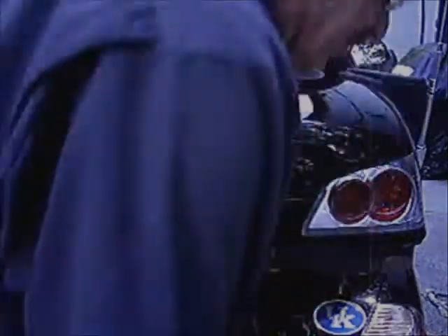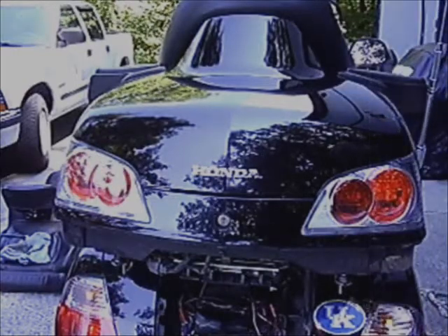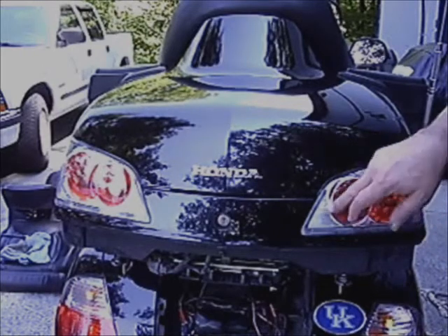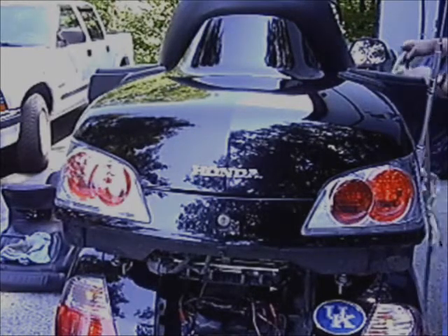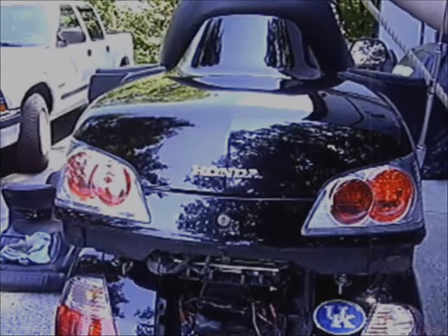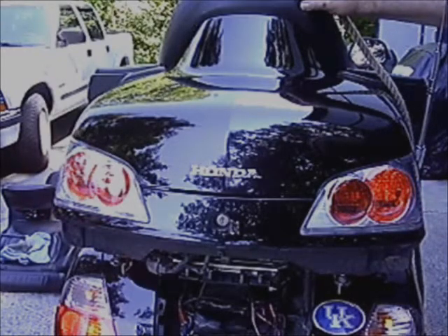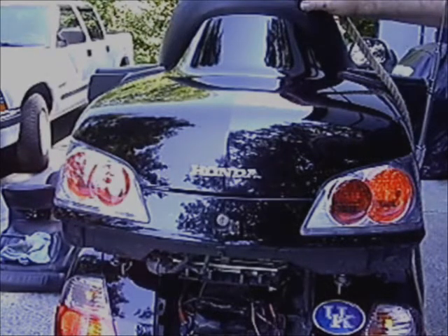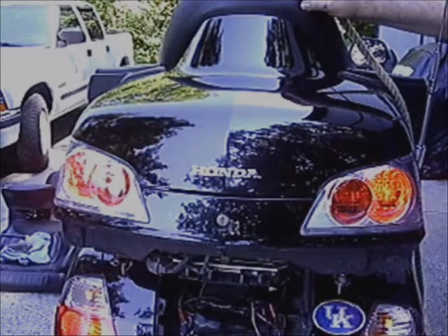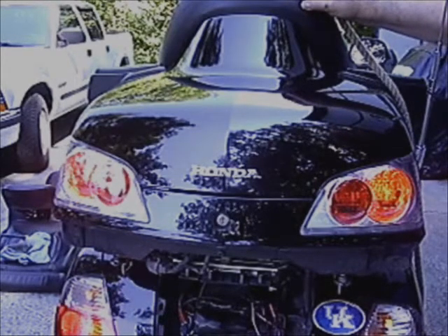Let's test it out. We'll turn the headlights on first. Key on — there we see our running lights. When we apply the brakes using a rope here, we get our wig-wag, then a constant hold, and then a periodic flash and hold, flash and hold, just like it says — performing just like the book says. So the next thing to do is insulate all my connections, mount it up good, and button everything back up again.